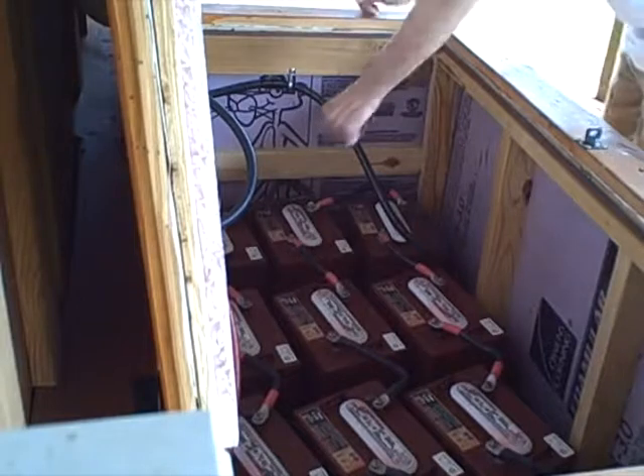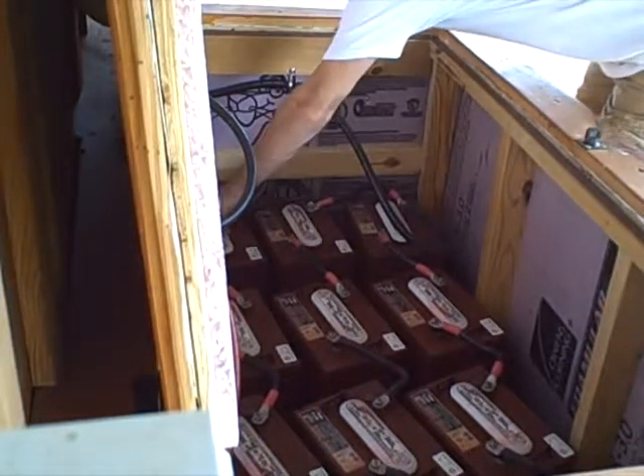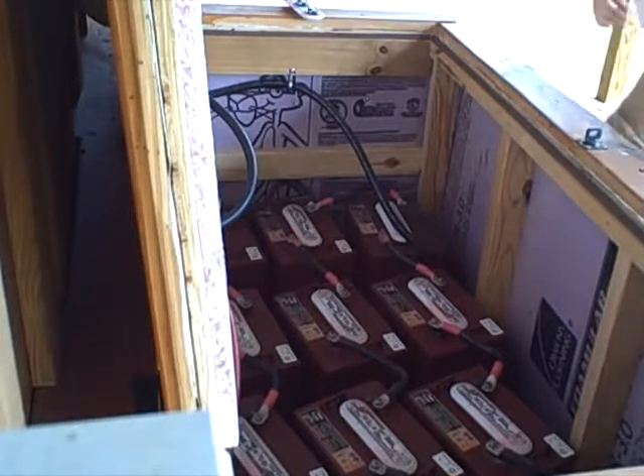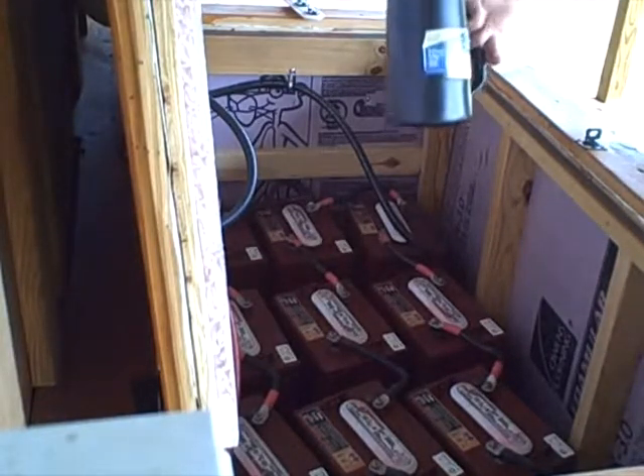You need to check the water levels on your batteries about every month. In this part of the video I'm doing just that — checking the water — and I use this automatic filler here.